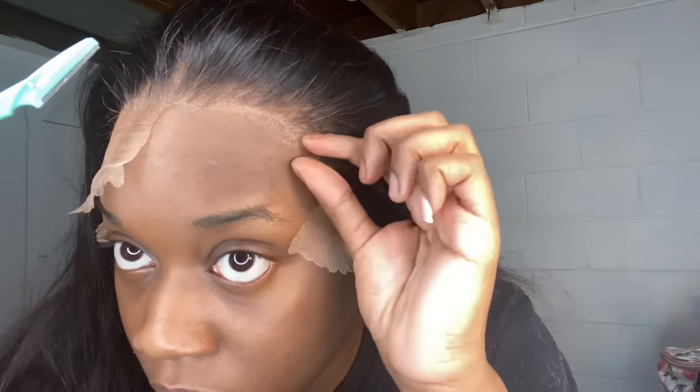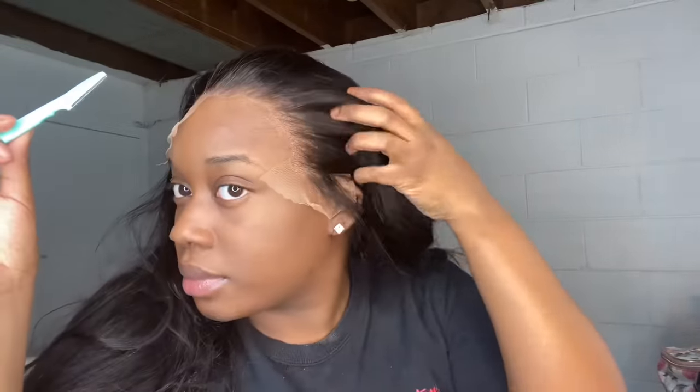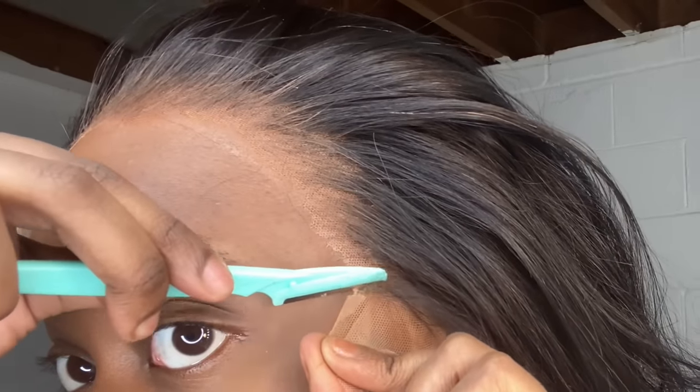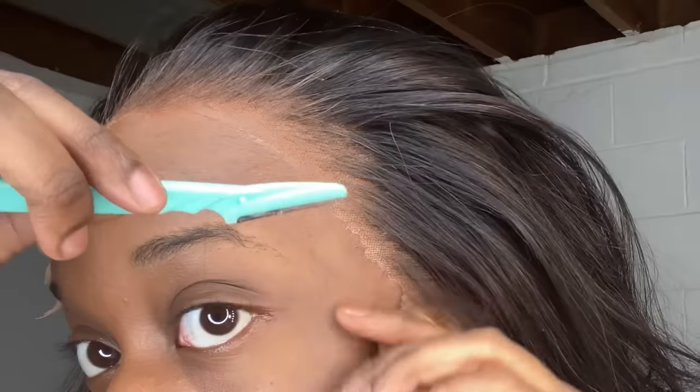I'm actually happy with this video because I'm going to show you guys how to fix flashback. As you see right here, how it's whiter than my actual skin tone - I'm going to show you guys how to fix that. Right now I'm taking that same makeup that I applied on my cap and on my wig and going in and applying it to the edges of the perimeter.